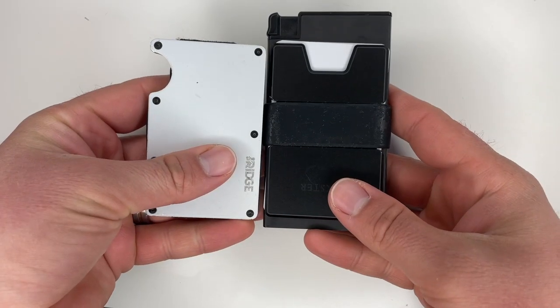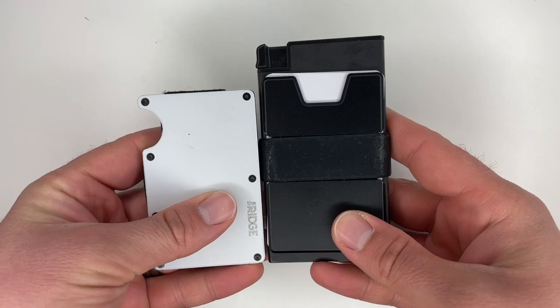I used to have bi-fold and tri-fold wallets, but about a year and a half ago I figured out I needed a minimalist wallet. I ended up with a Ridge that was gifted to me and used that for about a year, until I ended up with this wallet, which has now become my daily driver because I think it is the best wallet out there right now.